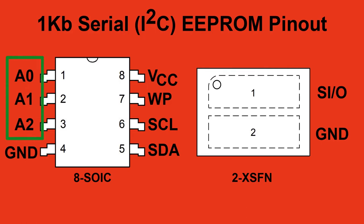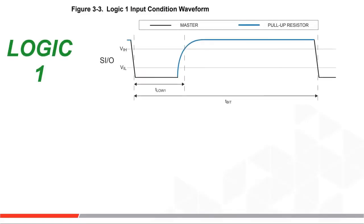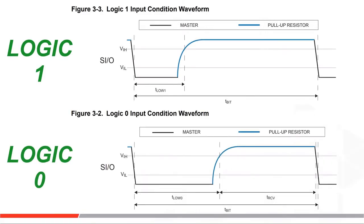In single wire, the device address is preset at the factory and this write protection pin becomes software coded. Data transmission is done over the VCC pin. This is a 1-bit and this is a 0-bit.